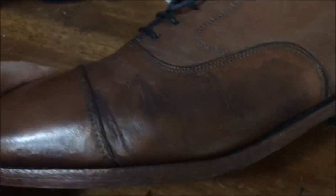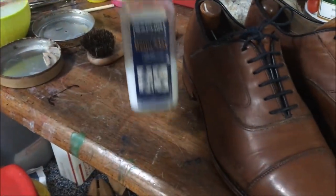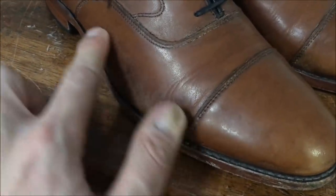The salt staining actually, I think, changes some of the chemical composition of the leather or adds chemicals to it. I'm not sure exactly what it does, but I know it's not good for it. Next we're going to use the Renomat. So now I've used the Saphir Renomat, scrubbed pretty hard, and you can see from the cloth that it took a lot of the extra polish off, but you can clearly see the salt staining is still very much there. Some of the extra wax has been taken off, but this is what we're going to try to do something about.